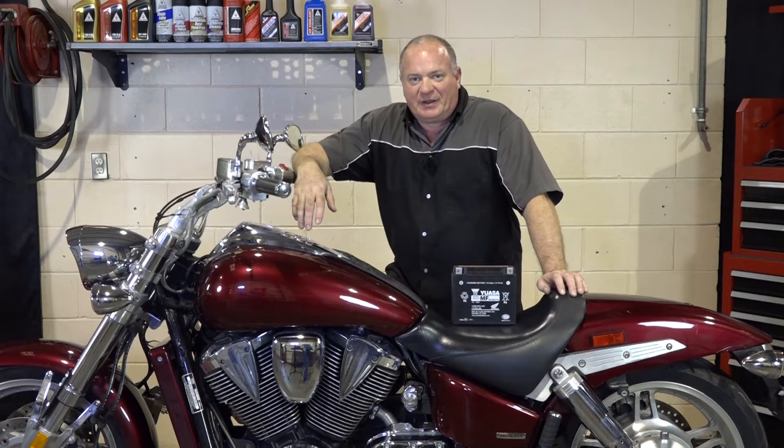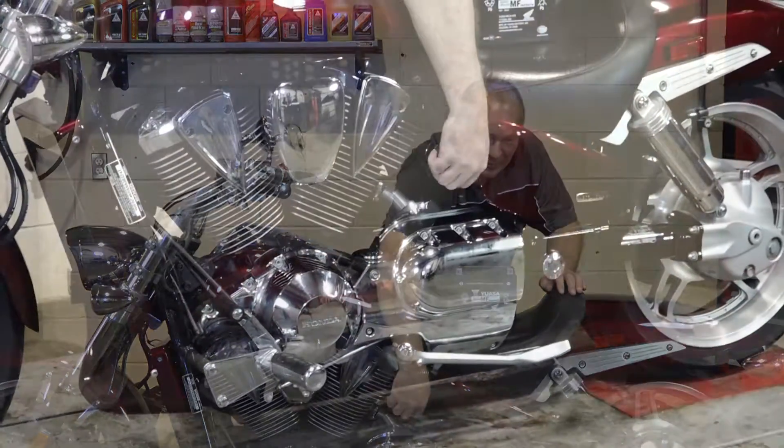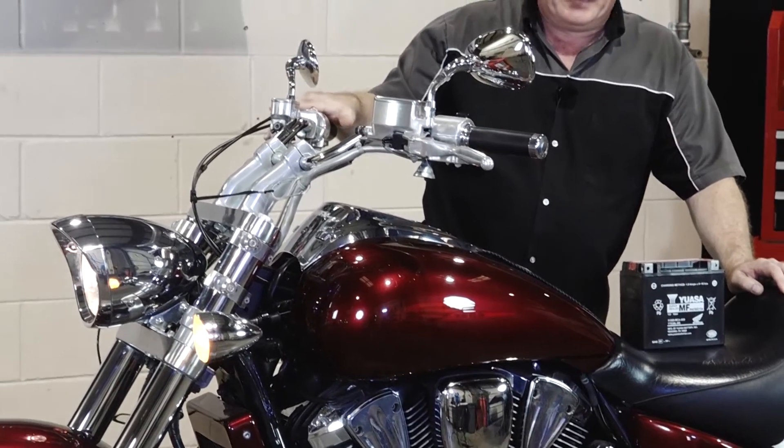Hello, John Talley here with Partzilla.com. I know plenty of y'all have gone out to the garage, turned on your key to your bike, getting ready to ride, got your helmet on, hit the starter, and you hear that.